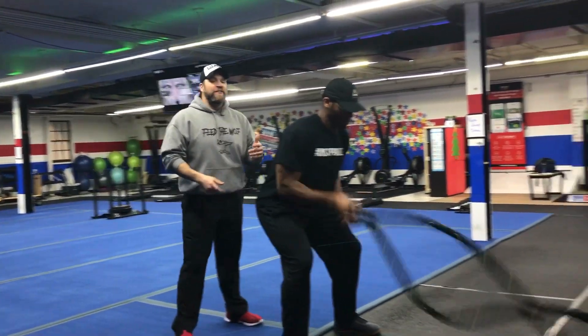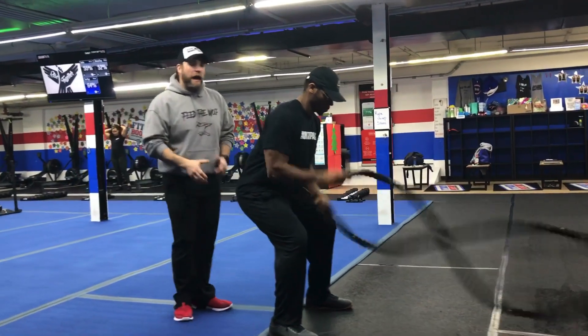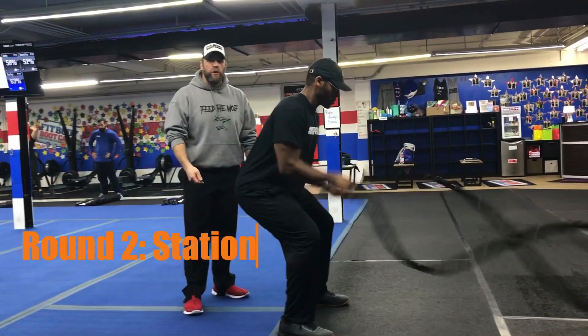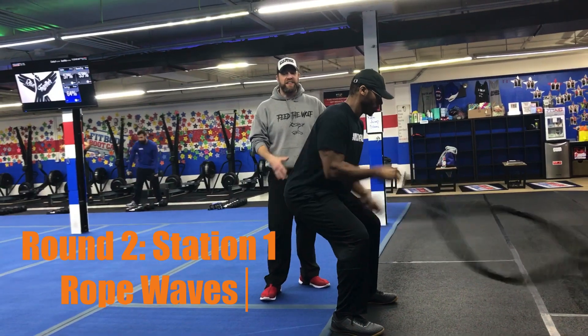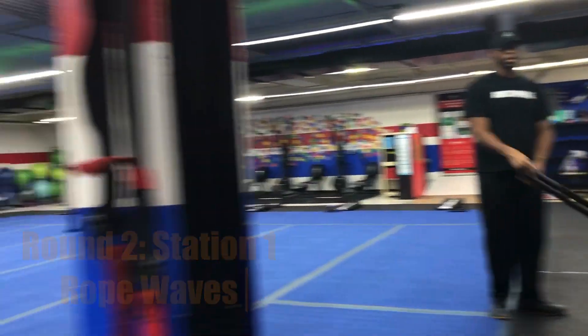Station number one, second half — rope waves now. Chest up, butt low, get those hands going as quickly as you can. Focus on those fast hands on those waves the entire 15 seconds. Great job, Seth.